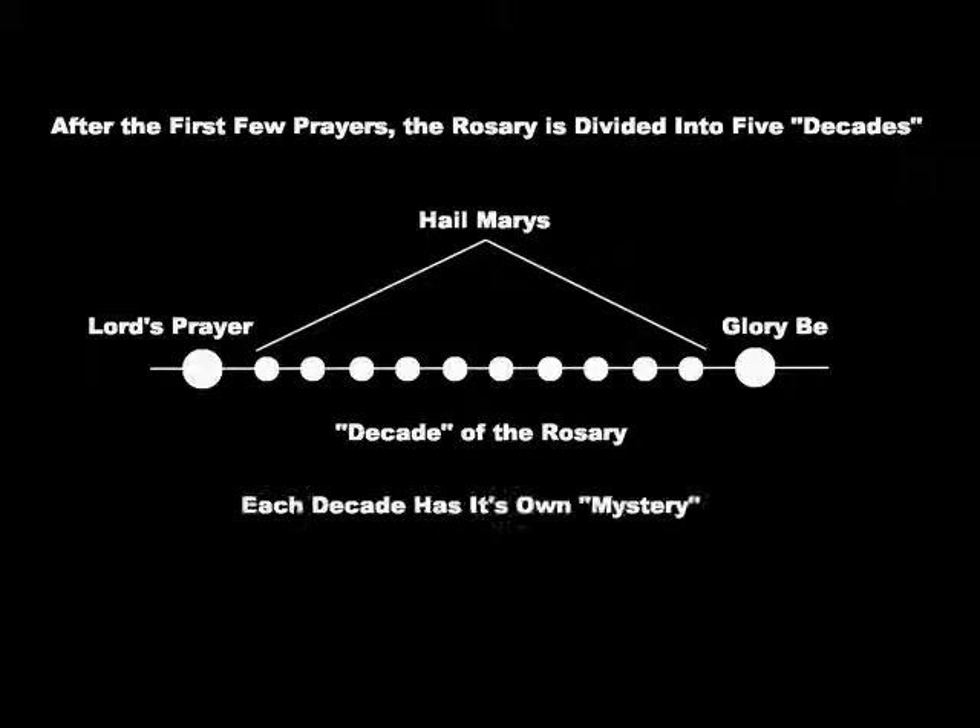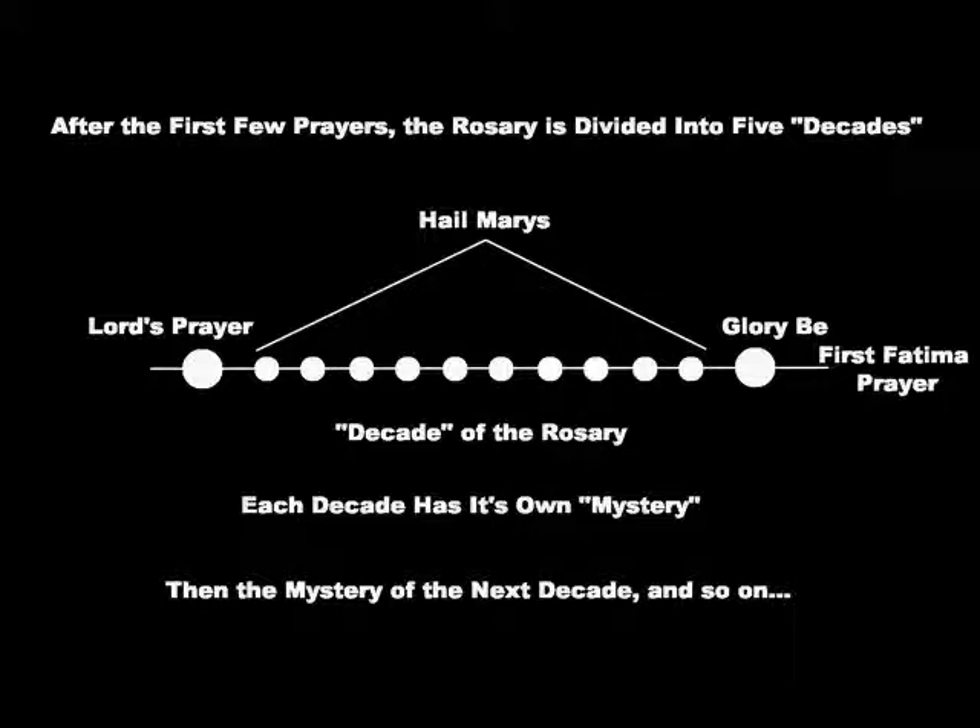From this point on, the rosary is divided into five sections called decades. Each decade consists of one Lord's Prayer at the start, then ten Hail Marys and a Glory Be, and each decade has its own theme, or mystery. The mystery of the decade is said first, followed by the Lord's Prayer, and so on through the decade, until all five decades are finished.